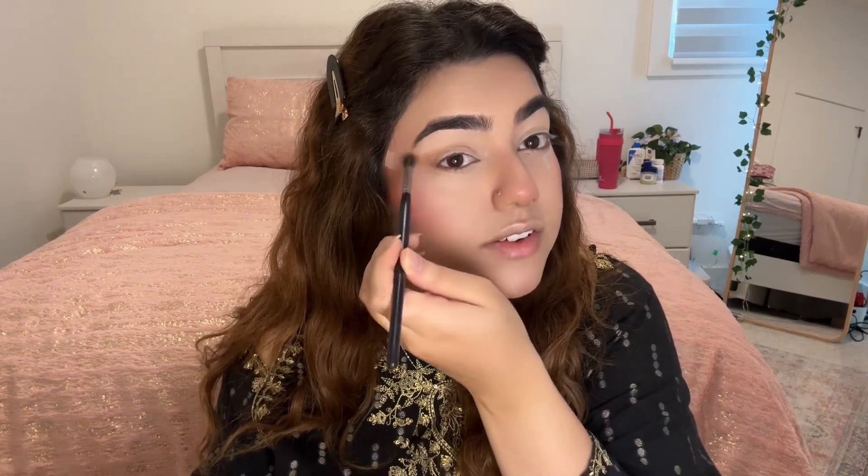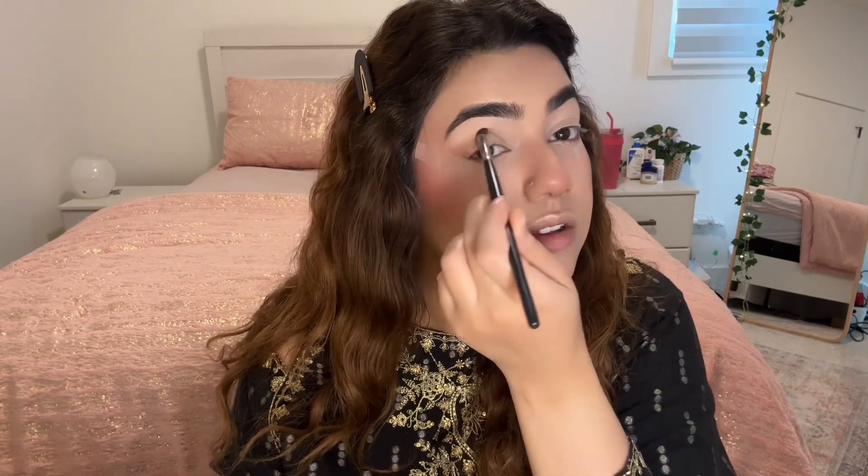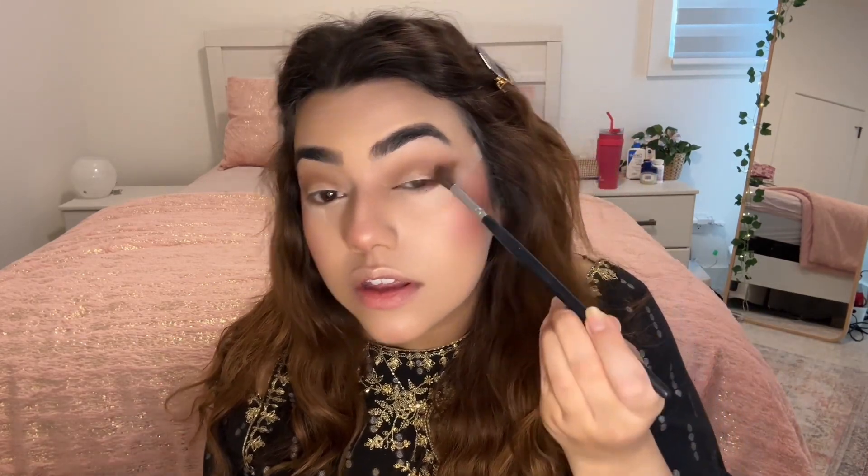The benefit of the tape is that we don't have to worry about the eye shadow going way down. We want to make a neat shape. So the tape has the benefit of giving a straight sleek line. I am just trying to blend it out more using a lighter shade. This part can be actually really therapeutic if you stop being scared — just seeing how it's blending out. We are going to take a darker brown and just build on the edges.